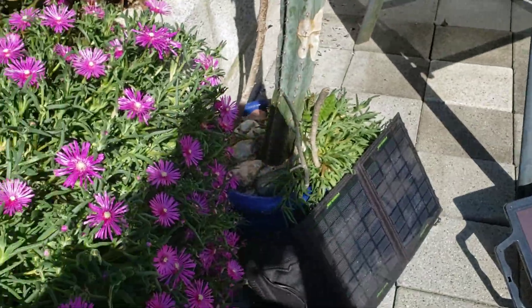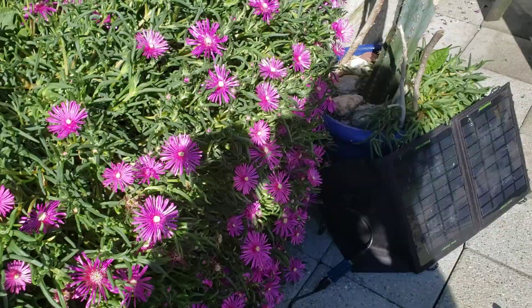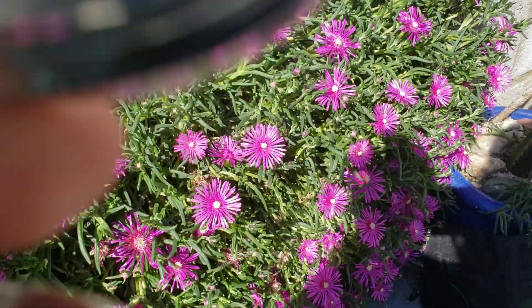That also allows you to see the flowers, such as these delosperma flowers, and they appear quite bright in reflecting the near infrared.